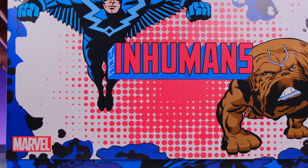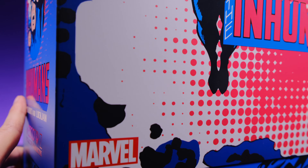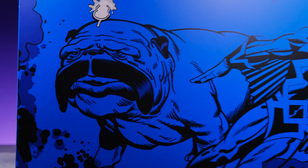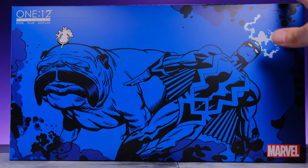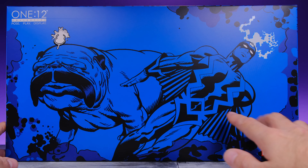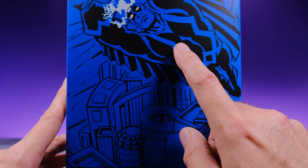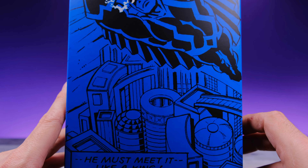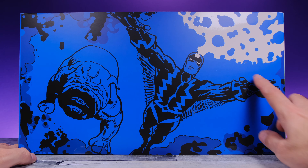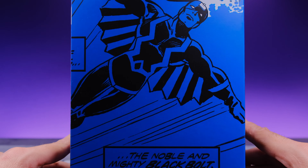Let me go ahead and pull this slip cover off. I haven't pulled it off actually — and look at that, we've got some more Black Bolt and Lockjaw artwork underneath. Damn, that looks good. Here we have Black Bolt using his power, and on the side of the box we have more cool Black Bolt artwork — the king himself flying above the city. And then here we have them on the attack, with more Kirby crackle type stuff.